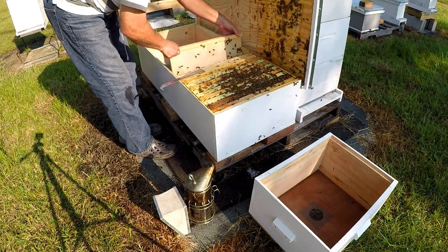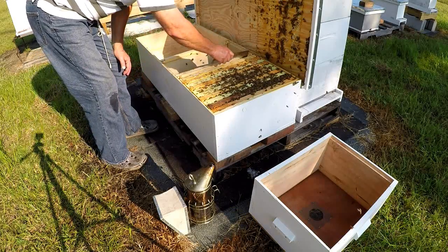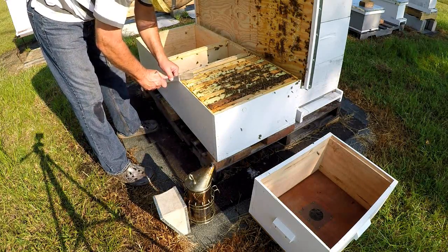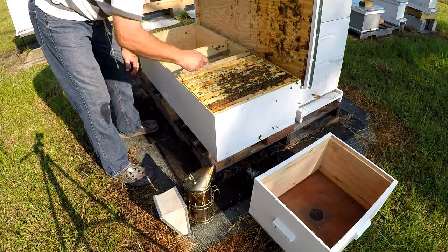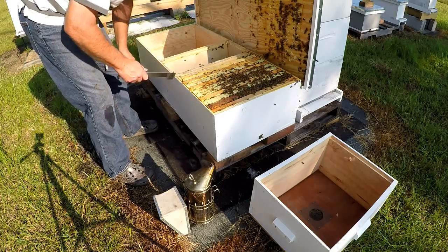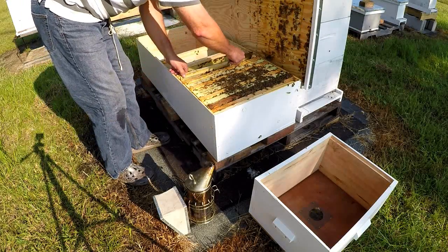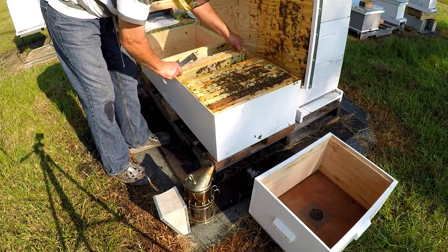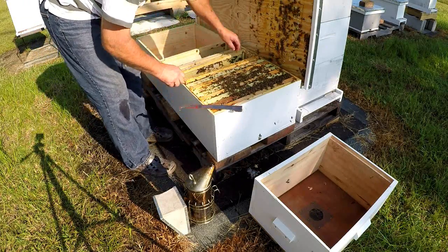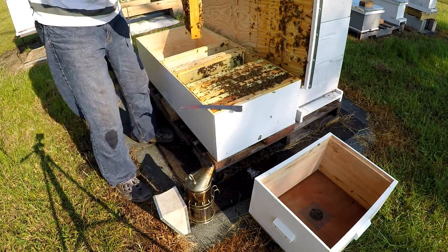This is the falling board - boy, they got that thing stuck down. Let's see what we got. I think this one's blank - looks like about ten frames. I'm going to put the heavier ones in the box. That's all the noise.